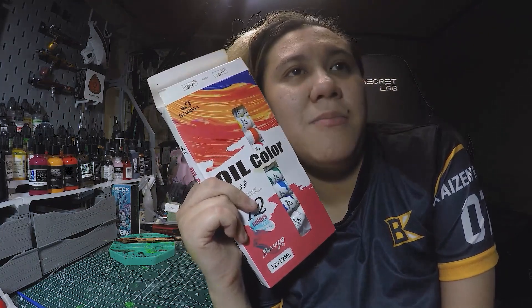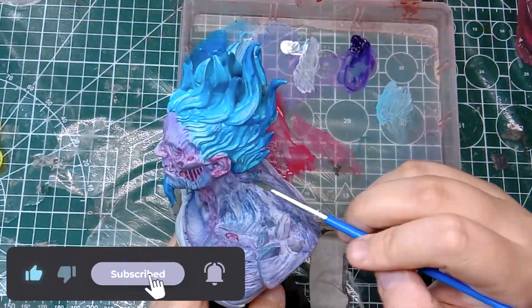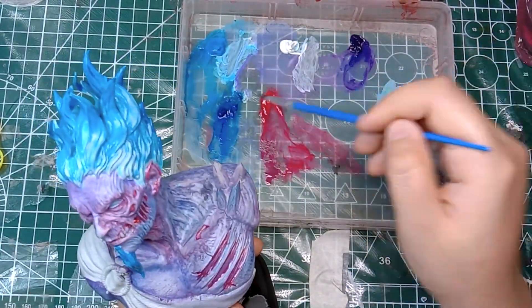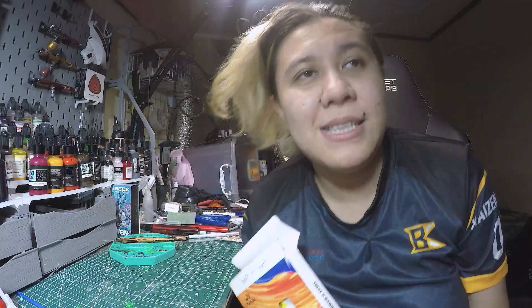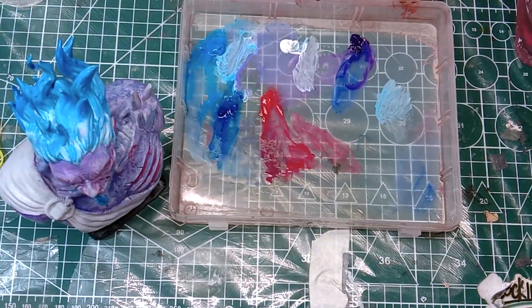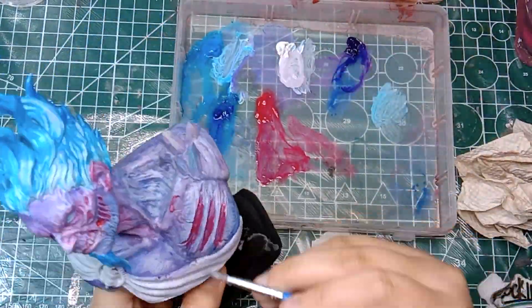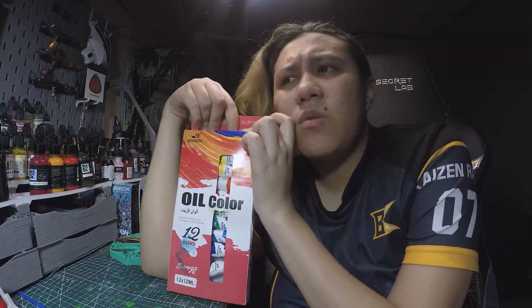I used a cheapo Tupperware box as my palette to paint this. I actually have a glass palette, but I'm too lazy to pull it out because it's in a bodega at my parents' home, so I just used a Tupperware. And boy, was this a challenge. The longer I paint, the more I hated my workspace because it smells bad. It really smells bad. I know oils have a strong scent, but this one feels extra, extra bad.